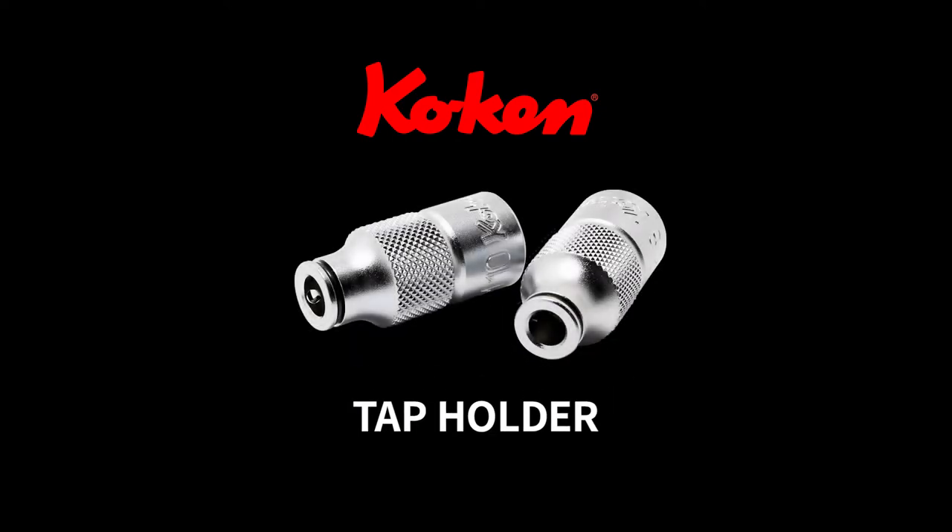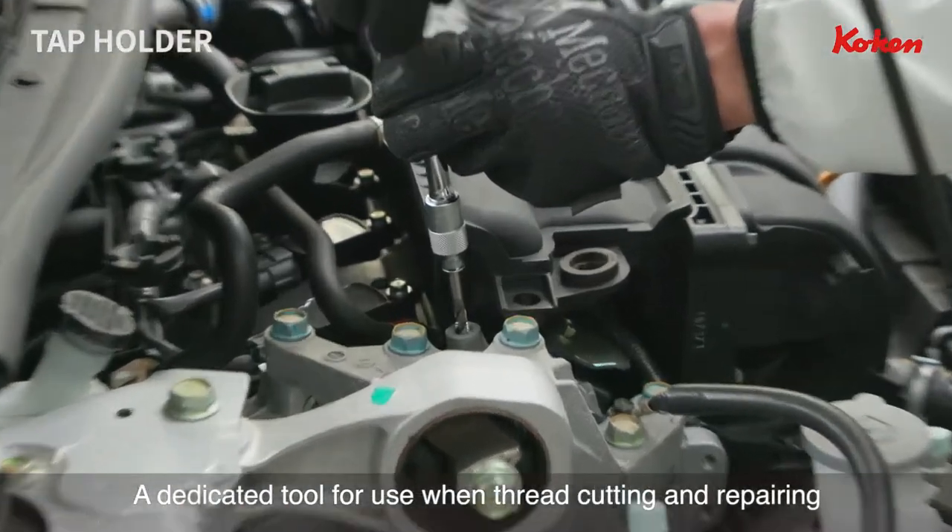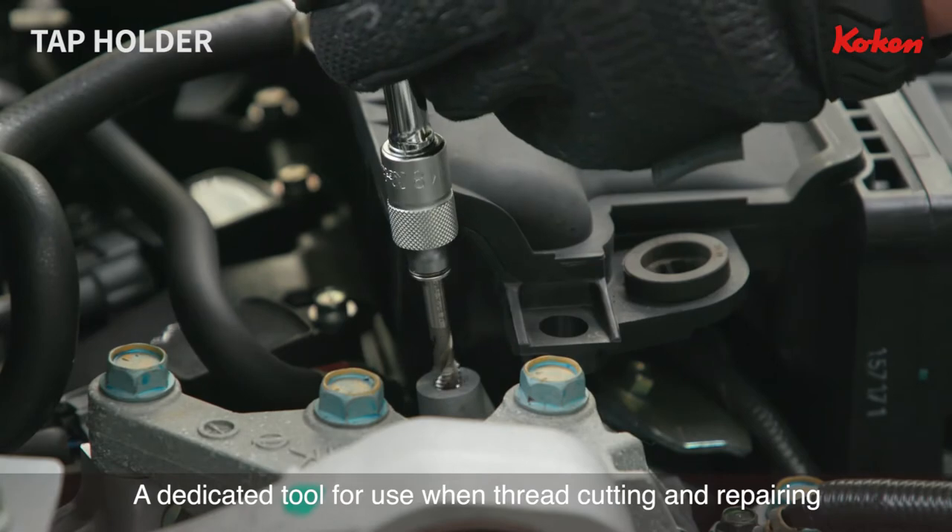Koken Tap Holder. A dedicated socket for thread cutting and repairing in narrow or difficult to reach places.